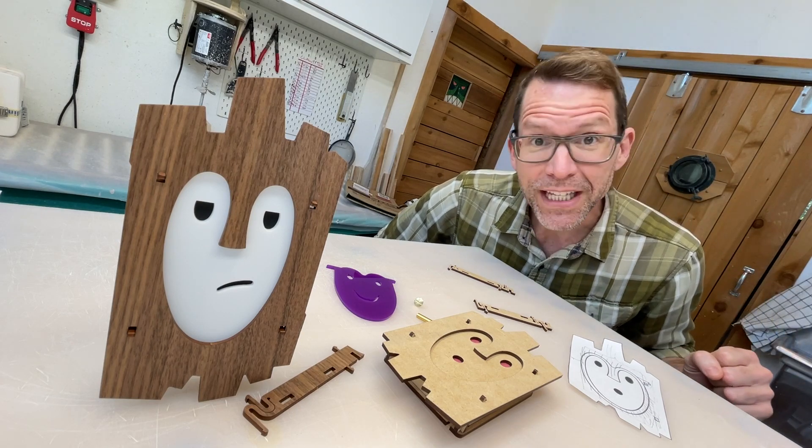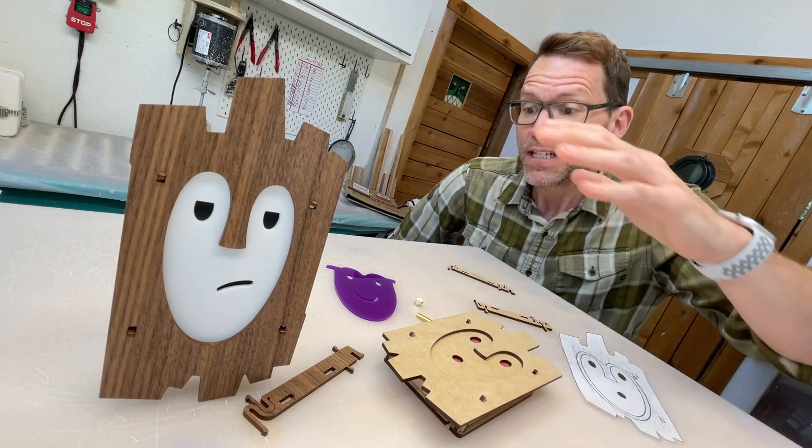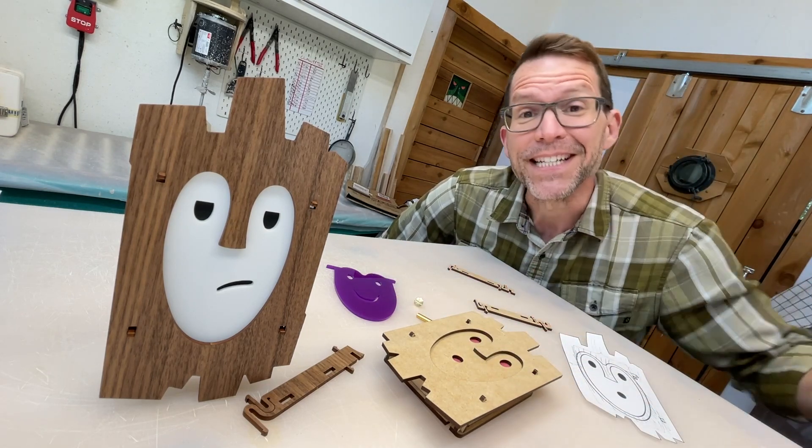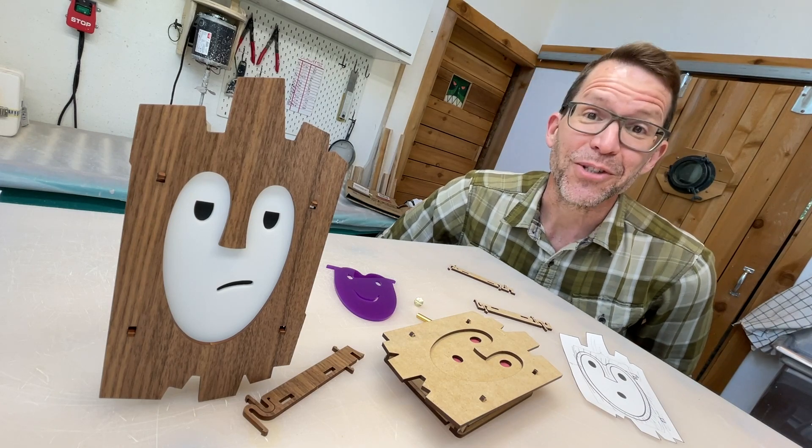Thank you for coming on the journey of creation — going from paper to practice models, test plastics, to the final piece. It was quite an adventure. I will see you on the next Tiki Technical Tuesday.